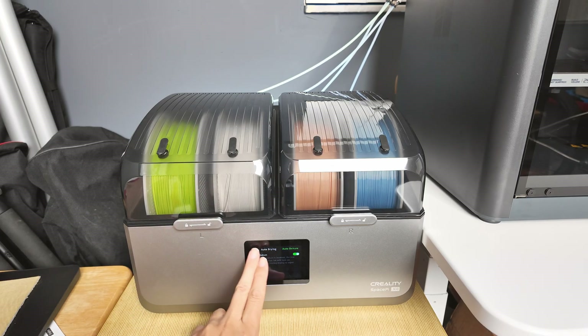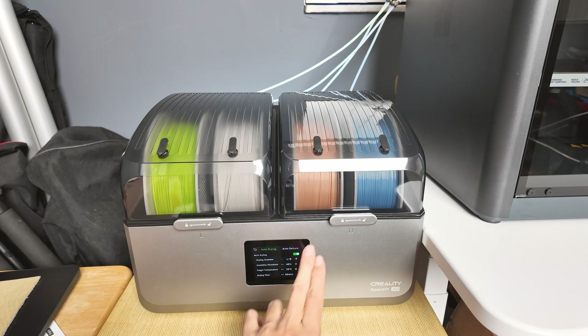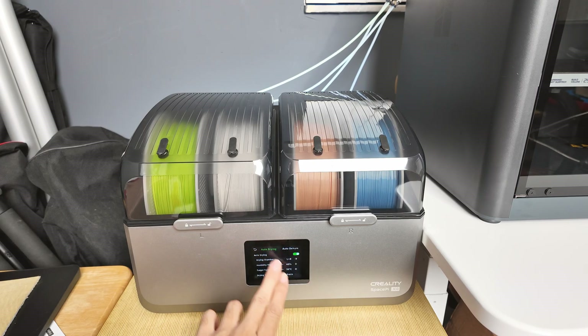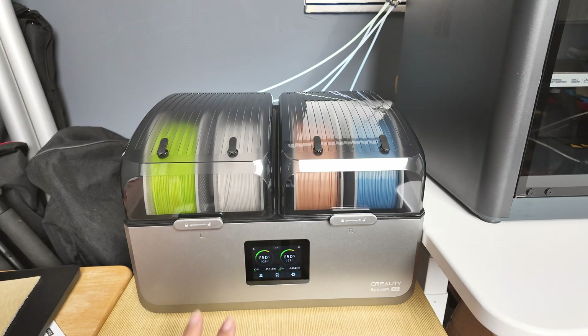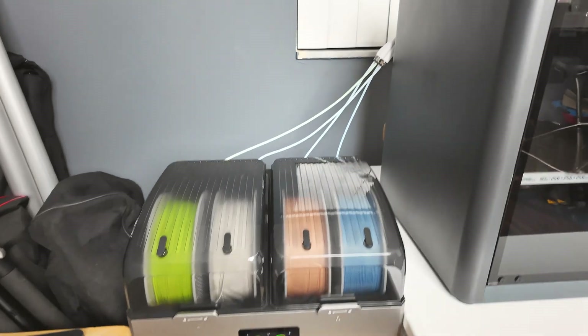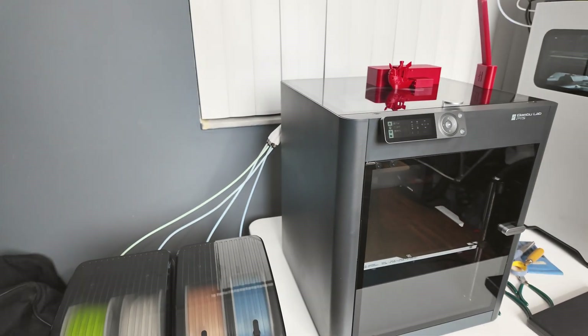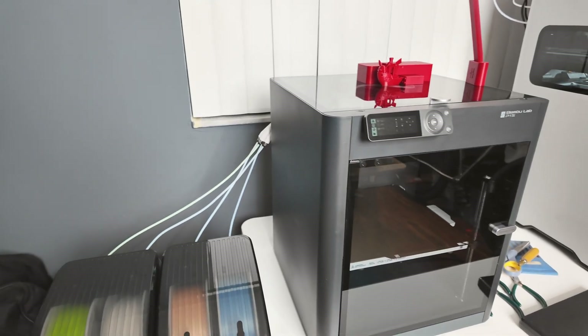Both work really well, but this one has automatic drying and automatic dehumidifying mode that you are not going to find on the Bamboo Lab AMS2 systems or the AMS-HT. That's the reason I really think the Creality SpacePy X4 is almost a better dryer setup for the Bamboo Lab P1S, which I have here, to be used for single color printing.